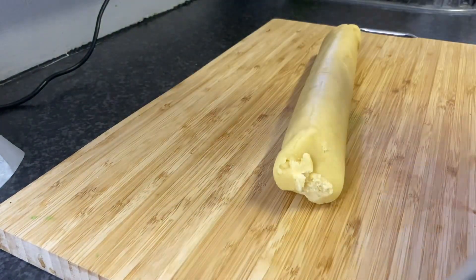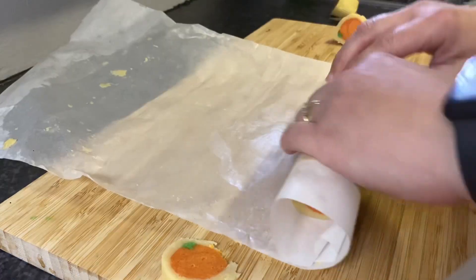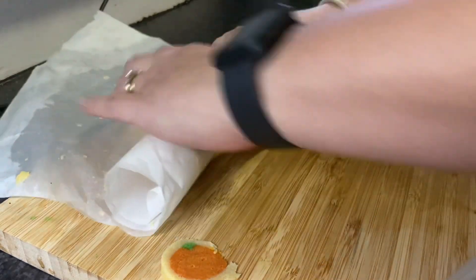Then I cut off the ends — I couldn't resist, I had to take a peek. Then I wrapped it back up in the parchment paper. I plan on baking these tomorrow, so I'm just going to leave them in the parchment.